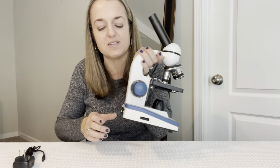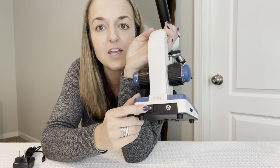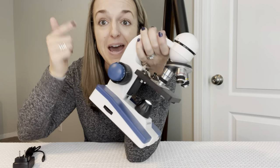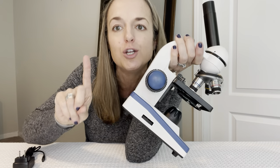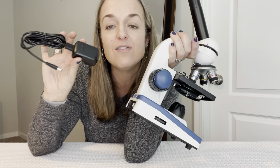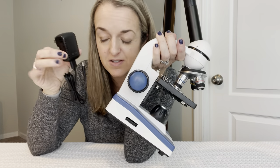Let's check out the microscope itself. The on/off button is back here. You flip it on and, as you'll see, it's not plugged in — this guy is battery operated. It included batteries, or you can plug it in. I love that there are different options for powering this.